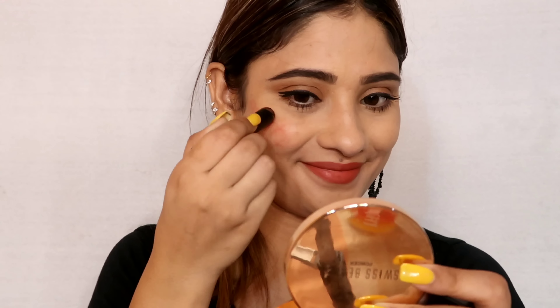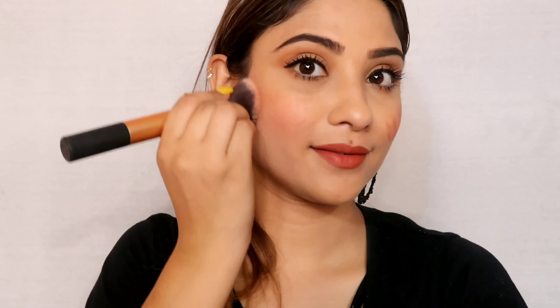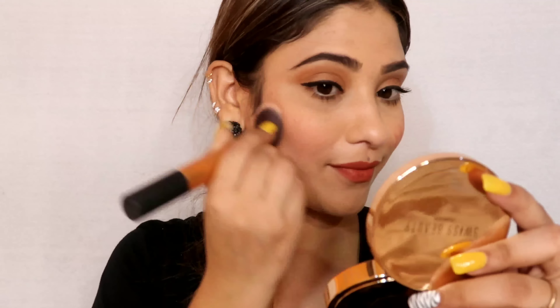I will use Sugar's 03 Rust Have from the creamy matte range and apply it as a blush. If you want a bronzy kind of look, apply your face products in a bronze or warm tone. Your makeup will look amazing. You can see that this blush on my face looks very good.